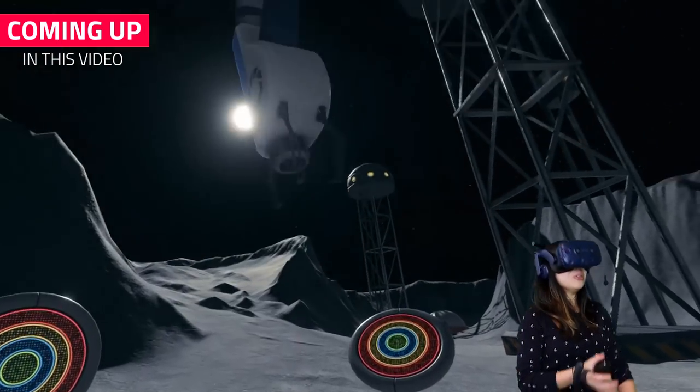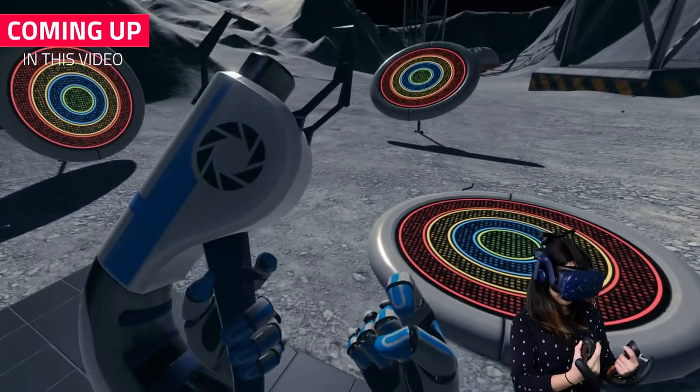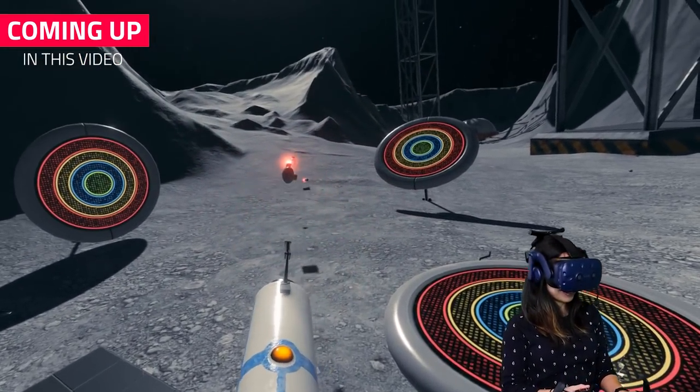This video is very exciting for us. Why? Because we get to show off our first impressions on Valve's Knuckles EV3 prototype. Coming up!